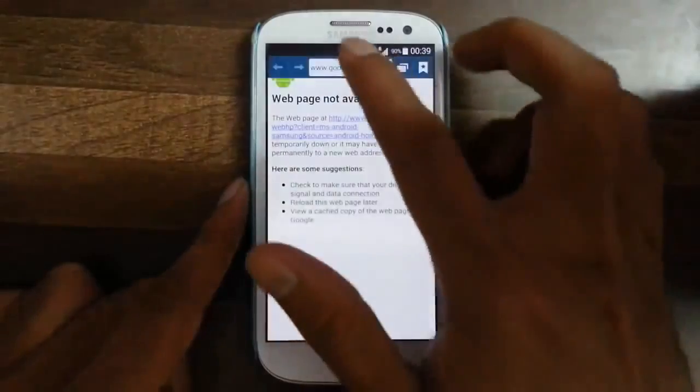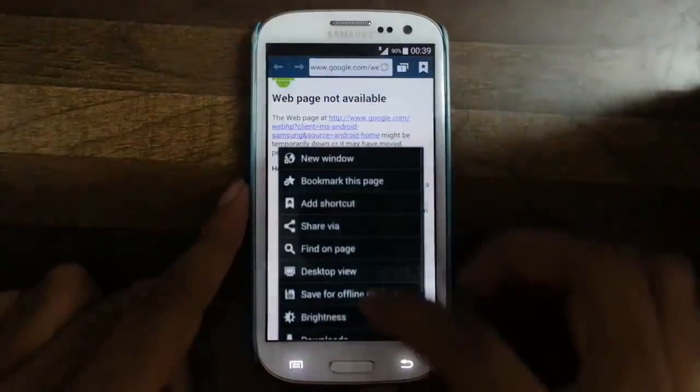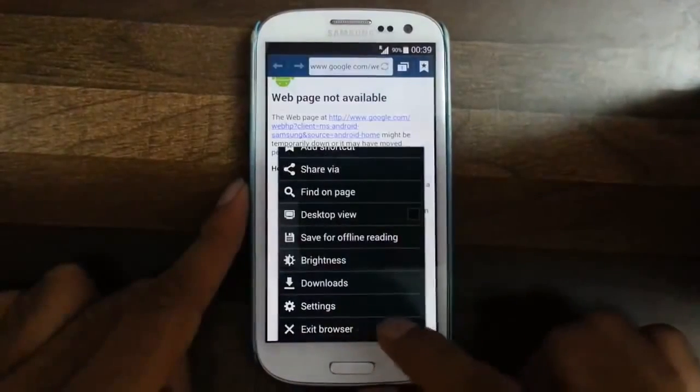The browser is the stock browser only, actually the stock browser but with an exit button added.